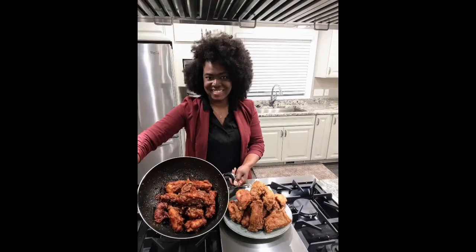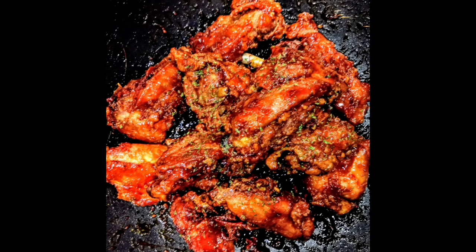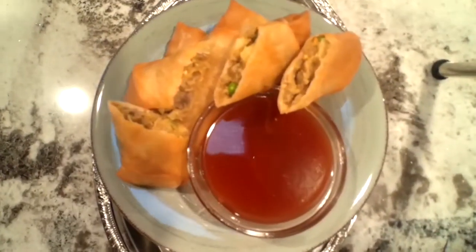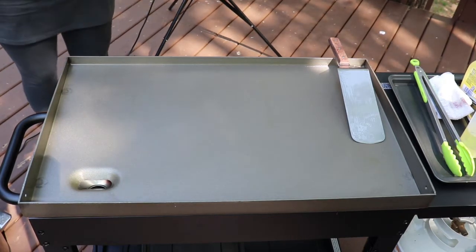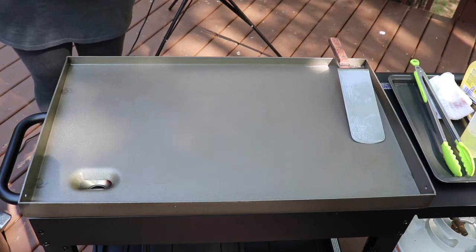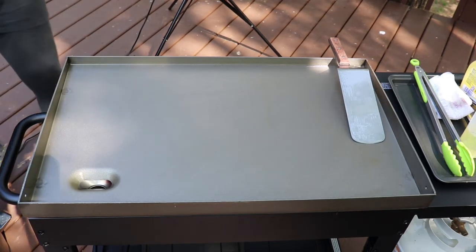Hey y'all, it's your girl Crystal and I'm back with another video. Today we will be cooking outside because I got a new toy — a flat top propane flat top. Last night I marinated some chicken. Like, comment, subscribe!